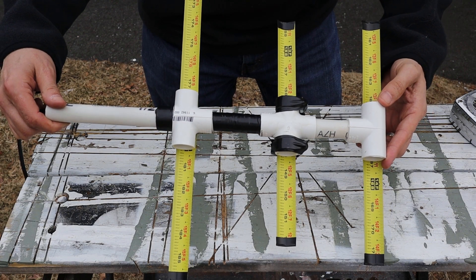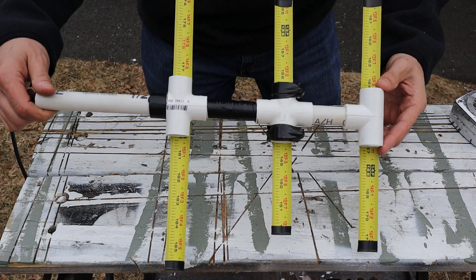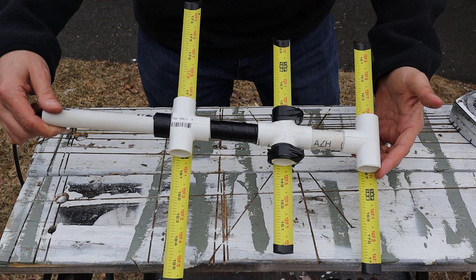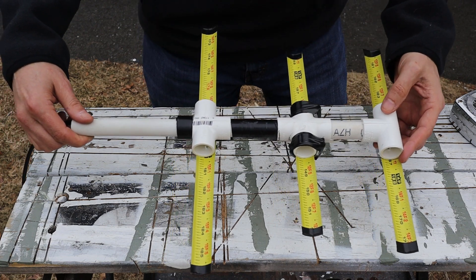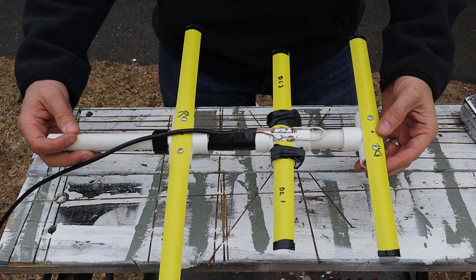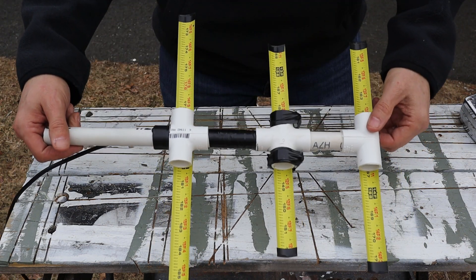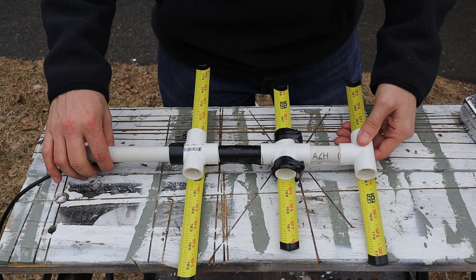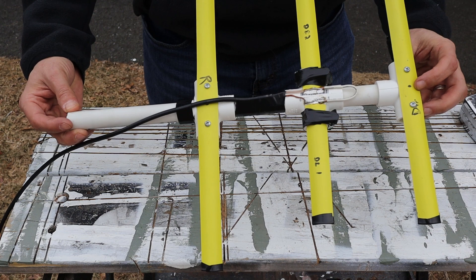Let's take a look at the smaller of the two antennas first. This one is built to work with the 70 centimeter ham band, right around 440 megahertz. This antenna, as well as the other one we're going to look at, are constructed from tape measures that Bill got from Harbor Freight or some sort of discount outlet, and half inch PVC pipe.